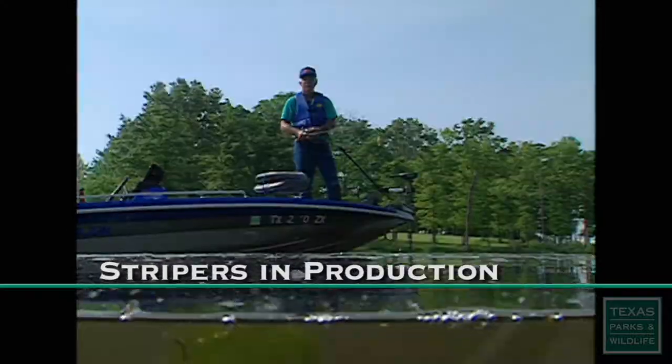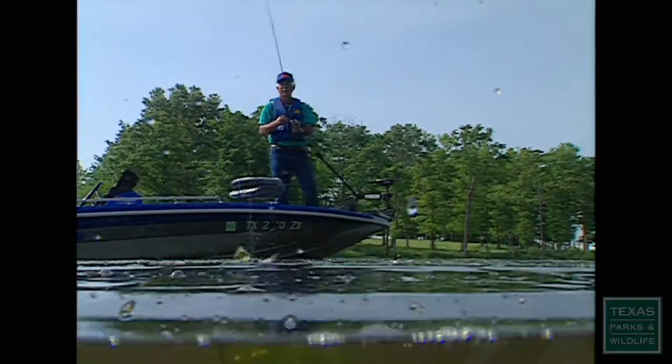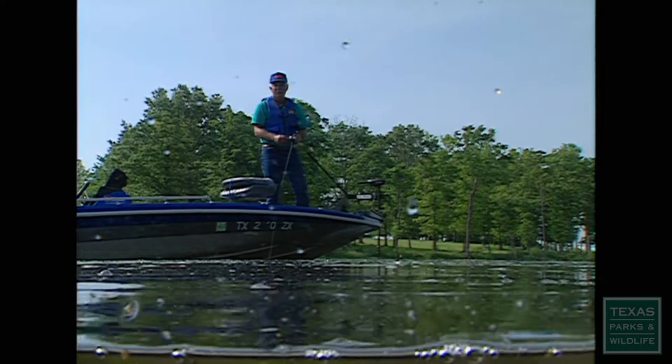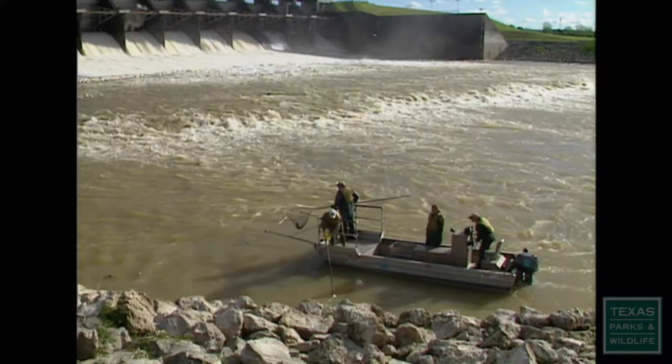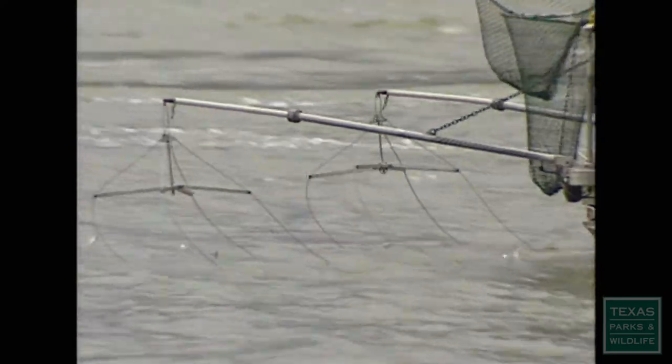When most people go fishing, they use a rod and reel. When the inland fisheries crew from Parks and Wildlife goes fishing, they use electricity.